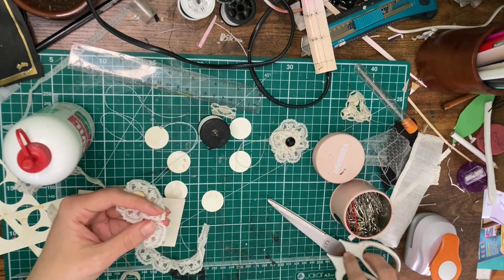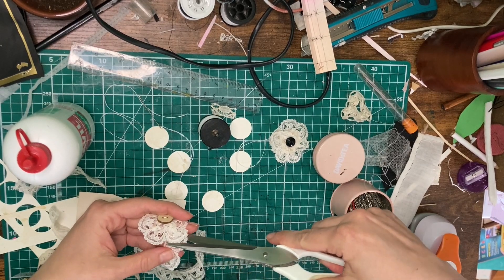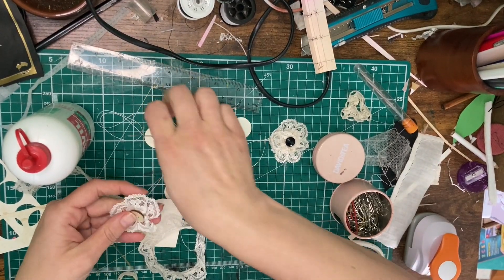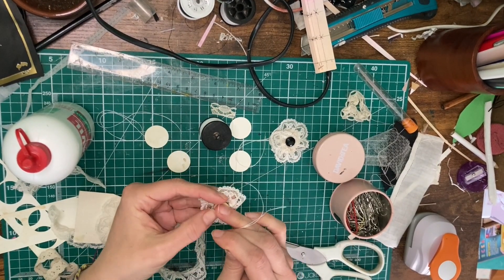Once everything is secured, you can cut off the excess lace and there you have your little flower, ready to go.